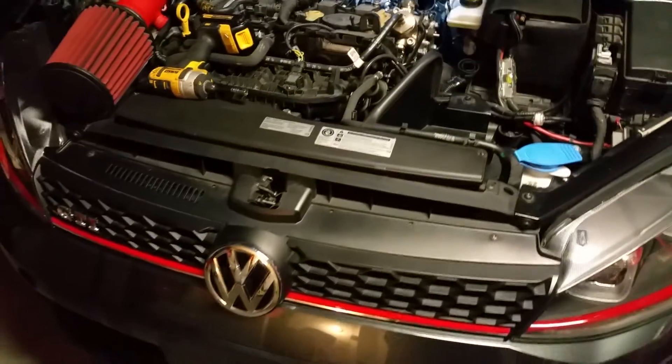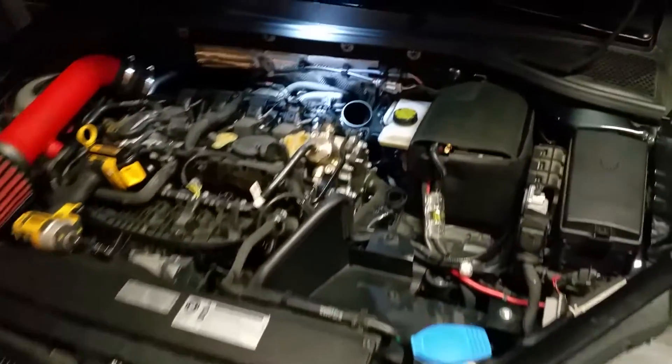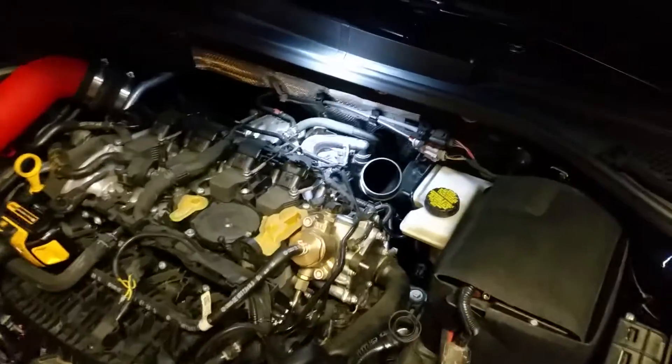Hi YouTube, this is another tutorial for the MK7 GTI Golf R. Today I'm putting in the bypass valve vent to atmosphere.